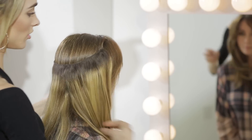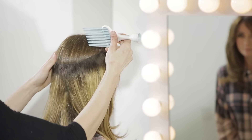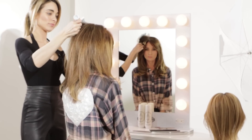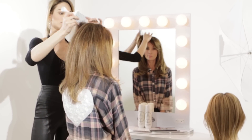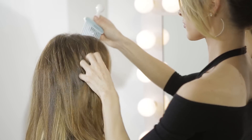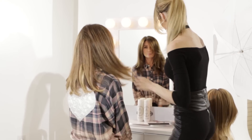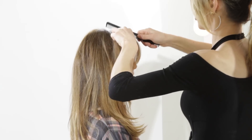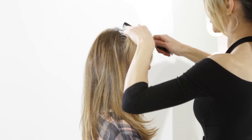Now we're going to place it onto the head and pull through all the extra hair. Now we're going to use a finer tooth comb and comb right over the string to blend it right into the hair.